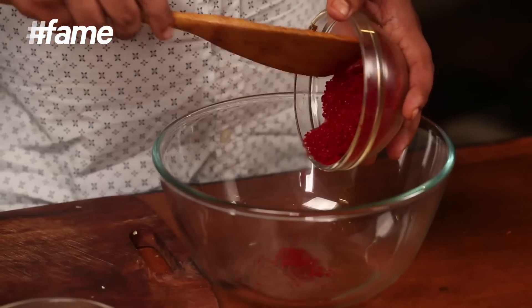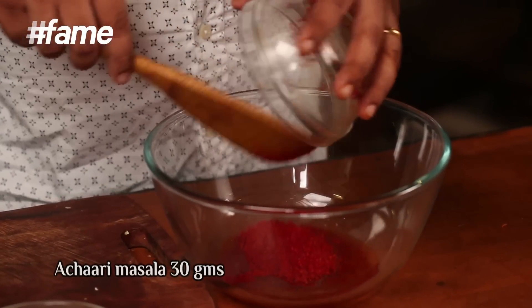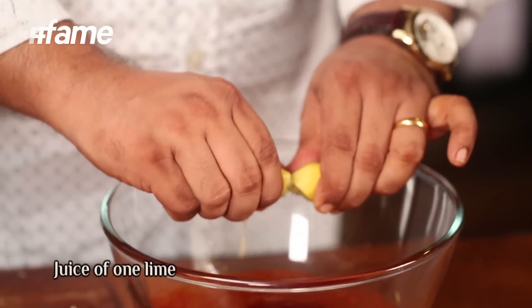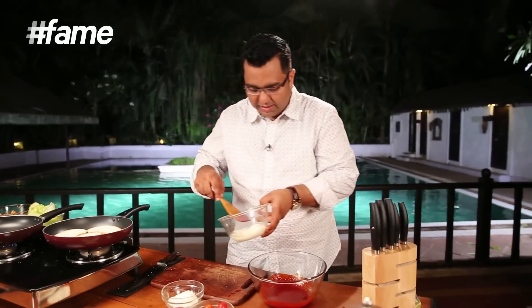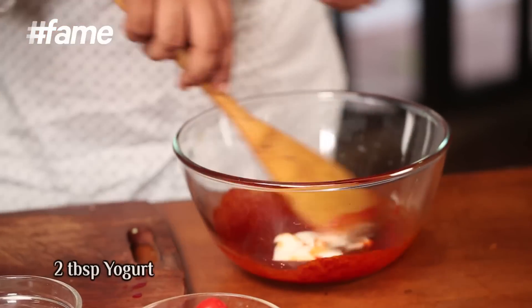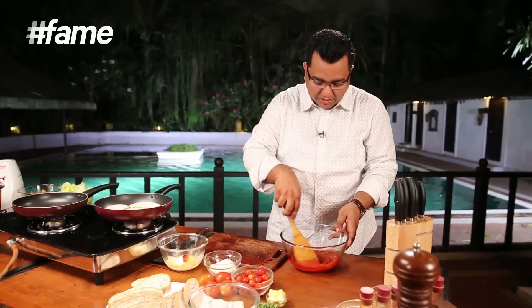A little oil, and in goes the achari masala — it's not too sour but it has all the qualities of achaar, all those masalas. A little salt, and some lemon juice for tanginess. Mix it well. And finally a little dahi — the yogurt combined with the achari masala will help it hold and bind beautifully.